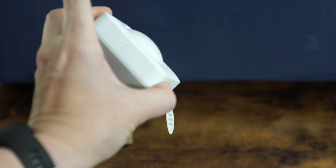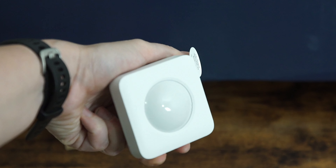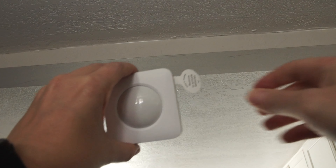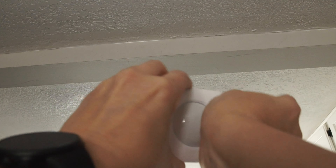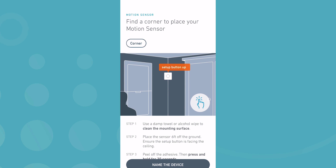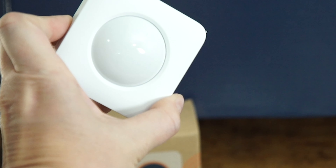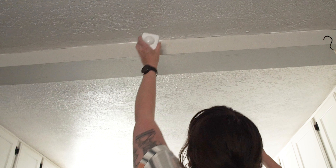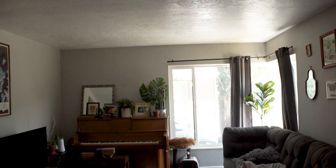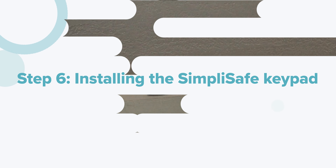This is the SimpliSafe Gen2 Motion Sensor. It's designed to reduce false alarms, especially if you've got pets over 50 pounds who roam the house when you're away. Installing it is really similar to the entry sensor — pull out the battery tab from the back, press the setup button, and wait for the app to respond. The curved surface on the back allows you to tuck it into high corners of your home. I placed mine in the divider between our kitchen and the living room, where it'll catch motion coming out of the bedrooms or into the house from the front door. Once it's in place, the app will confirm it's been installed and you can move on.